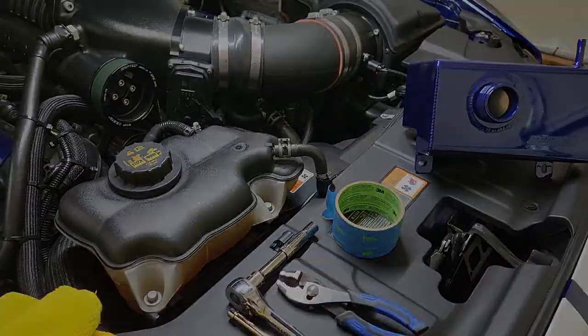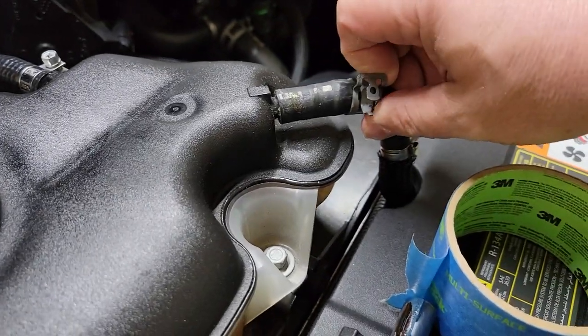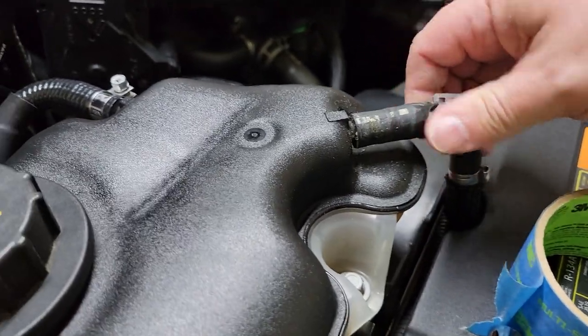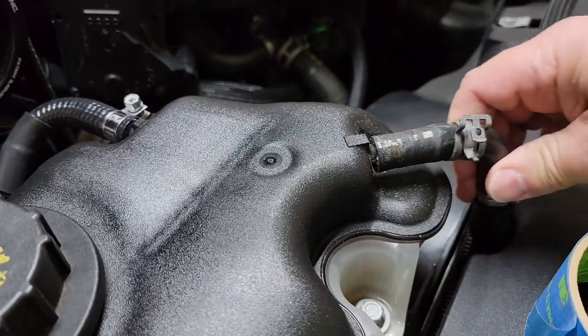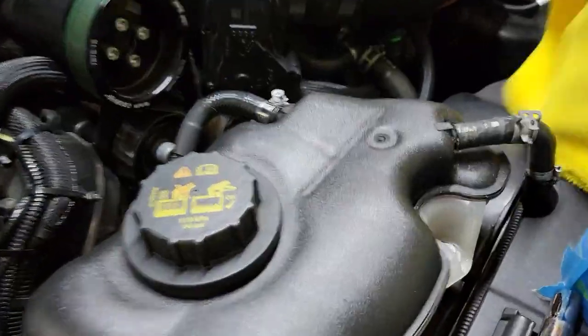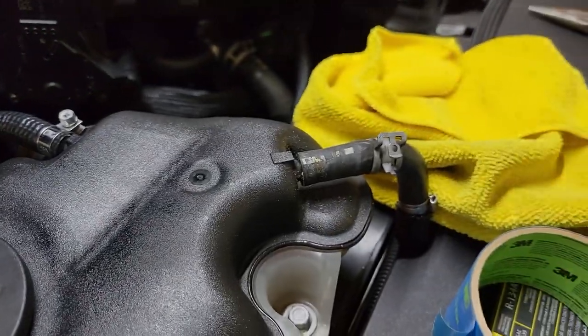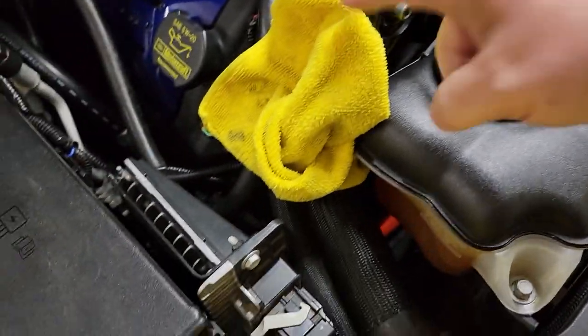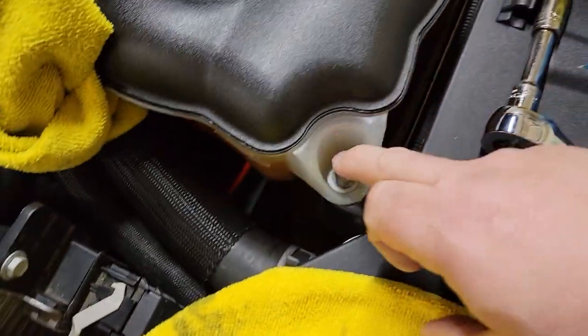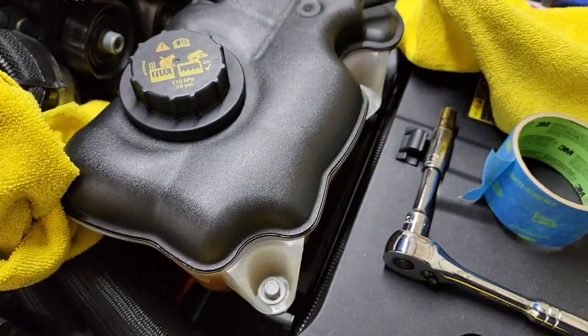As you can see I got the clamp slid back and now I'm gonna go ahead and pull this out. You're gonna have to break it loose a little bit, then make sure you have your rag ready to grab what comes out. As you can see, got that hose off there, and that one there — now I'm about to unbolt these and get to the bottom.